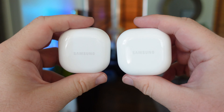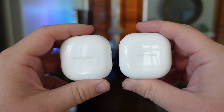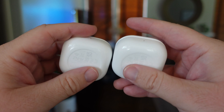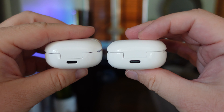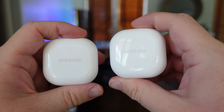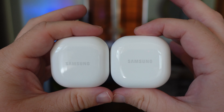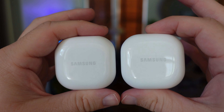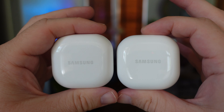Right off the bat you're not going to be able to tell between these two because they both come in the white case and they're exactly the same. They have the same features obviously because they're exactly the same buds. They just have different colors, but unfortunately they didn't change the colors of the outside cases, probably due to the fact that it reduces the cost of manufacturing.